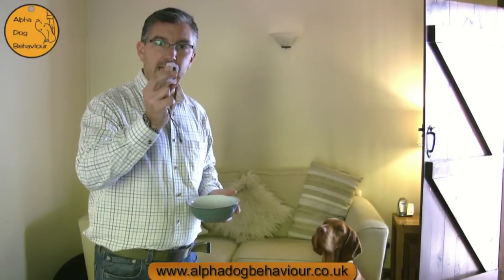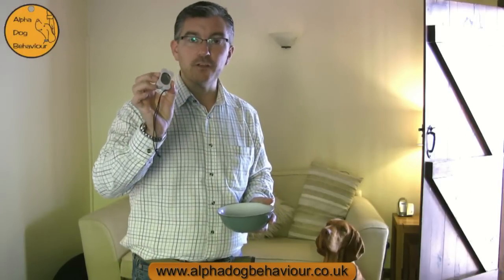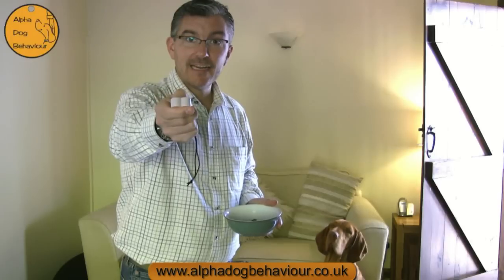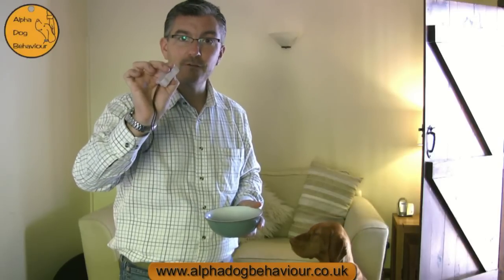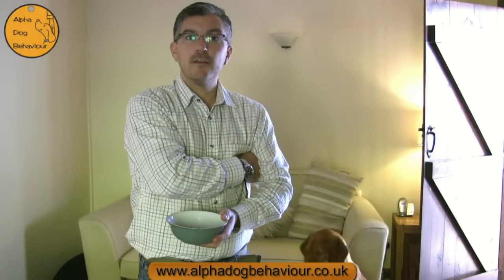When you first use a clicker, be careful — especially if it sounds quite loud as this one does — not to stick it in your dog's face as if it were a remote control. Some dogs, especially sensitive dogs, can find this sound a bit brash. So what I often do is begin to click maybe under my armpit, because you'll hear the difference — from this, to this. Now they're both audible to the dog but the second one is quieter.